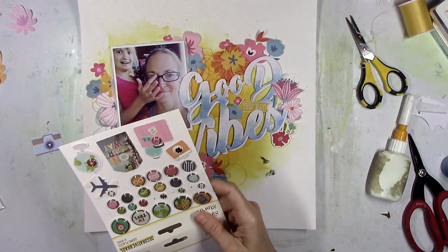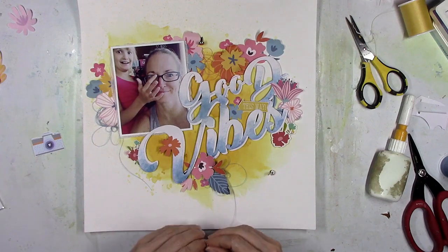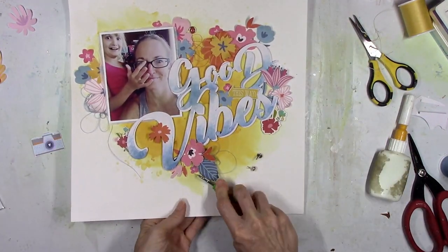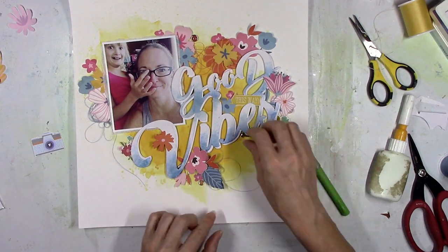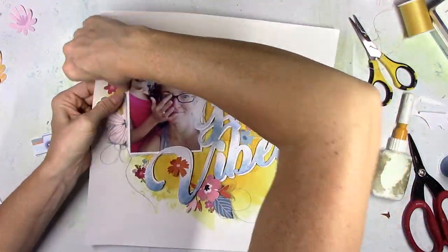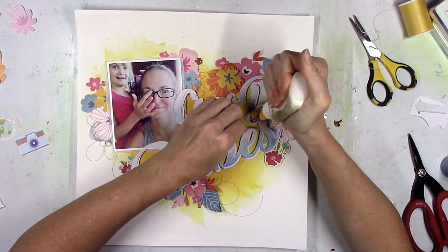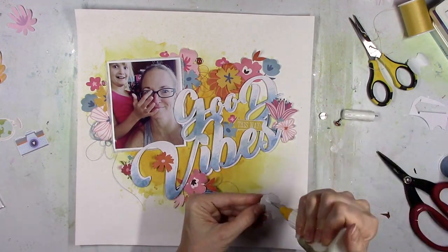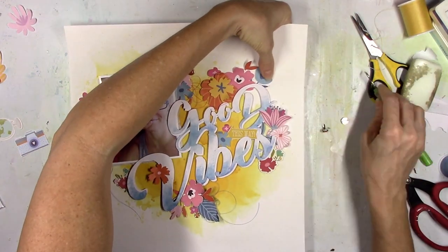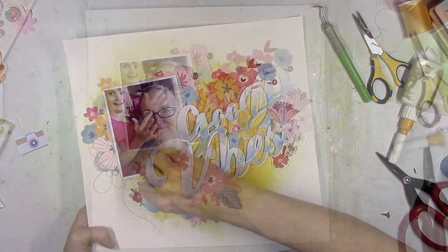These are the brads from the Simple Stories Going Places collection, and there were several that matched my colors, so I'm going to use those in a couple of spots. Brads are fun — you just get to poke a hole through your paper. I used to use brads all the time back when I first started scrapbooking. Then they went through a phase where brads were fake — they looked like brads but were just adhesive sticky things — and then went back to regular brads. I'm just doing that kind of like in place of enamel dots.